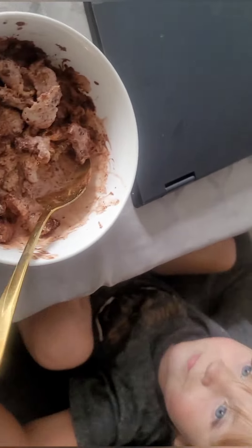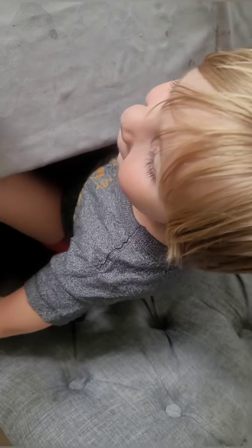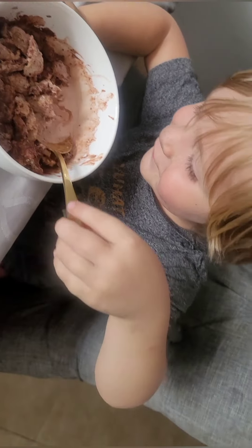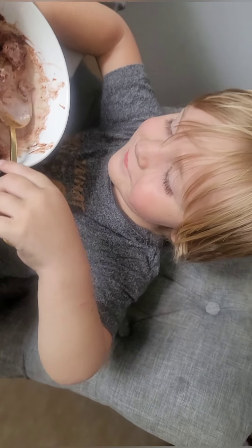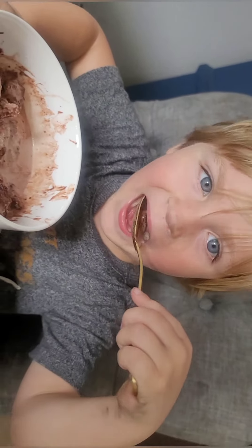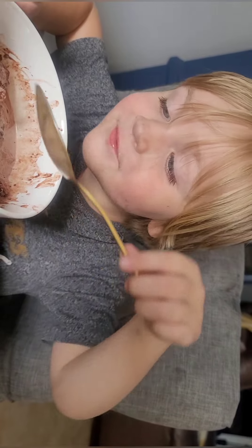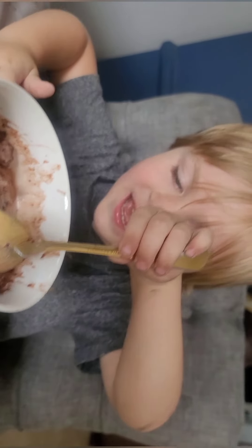This little guy — he's been playing outside so he's got some dirt all over, and there's probably chocolate from last time. Can you show me, Harold? Tell me if you like it. Chocolate is tasty!